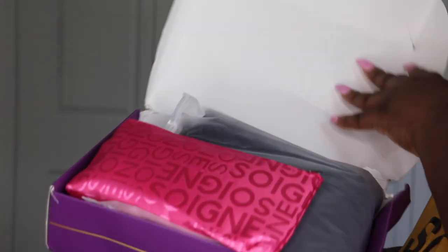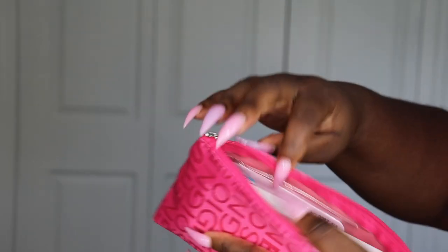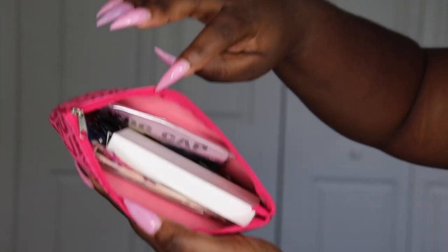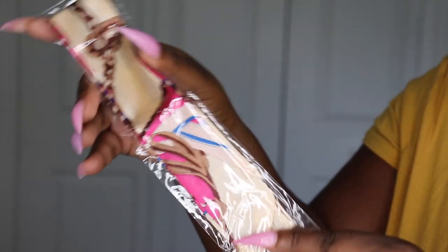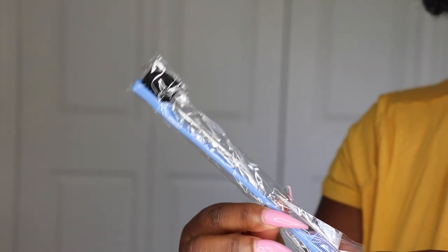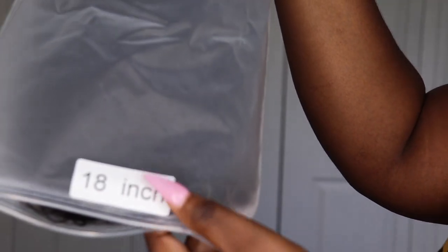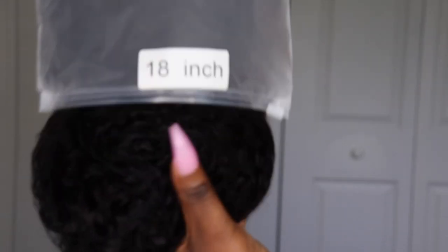I always like to show you the unboxing of the hair and I love this packaging that they have from this company. They gave me a bunch of goodies inside of a bag, very nicely packaged. They gave me some lashes — y'all know how I feel about my lashes — and some other tools to utilize for this install.